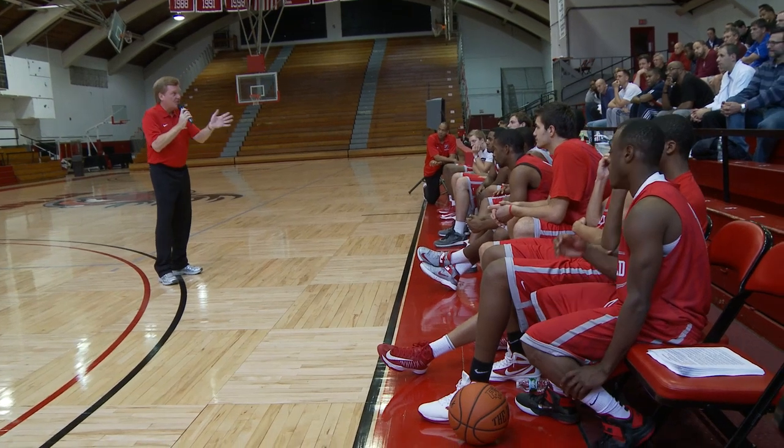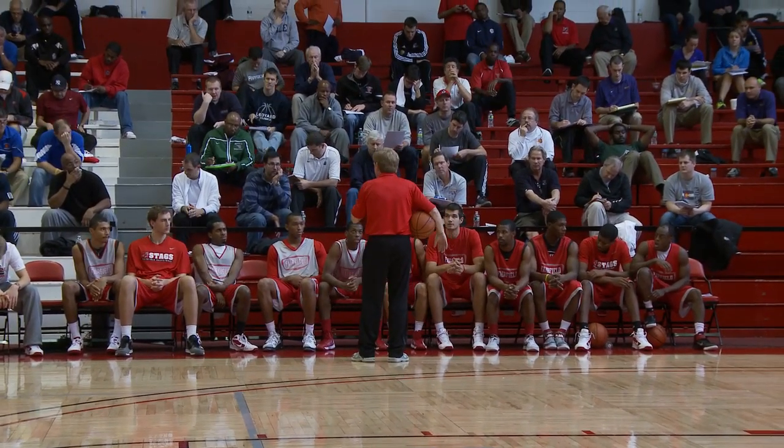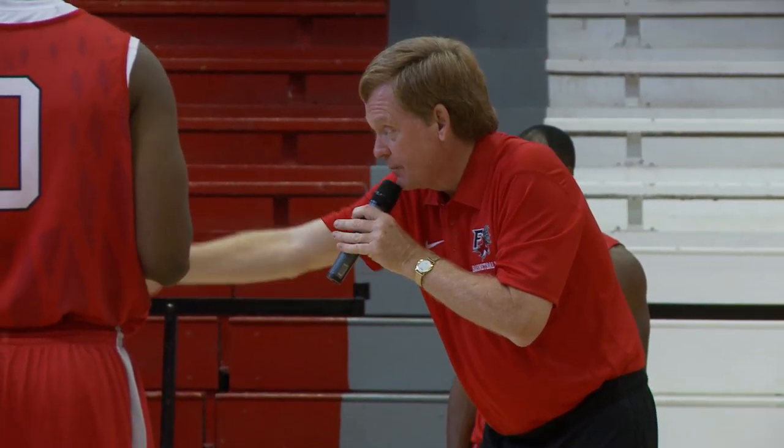Pete Gillen, who played his college ball at Fairfield, was a head coach at Xavier, Providence, and Virginia. Coach Carrillo shared it and Sidney Johnson — by putting this together, sharing knowledge. Nobody has all the answers; it's sharing the game and I think it's wonderful.